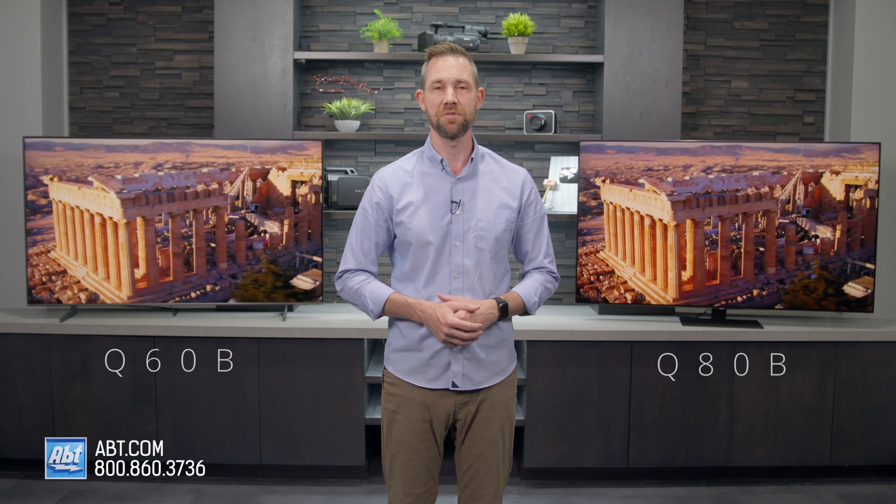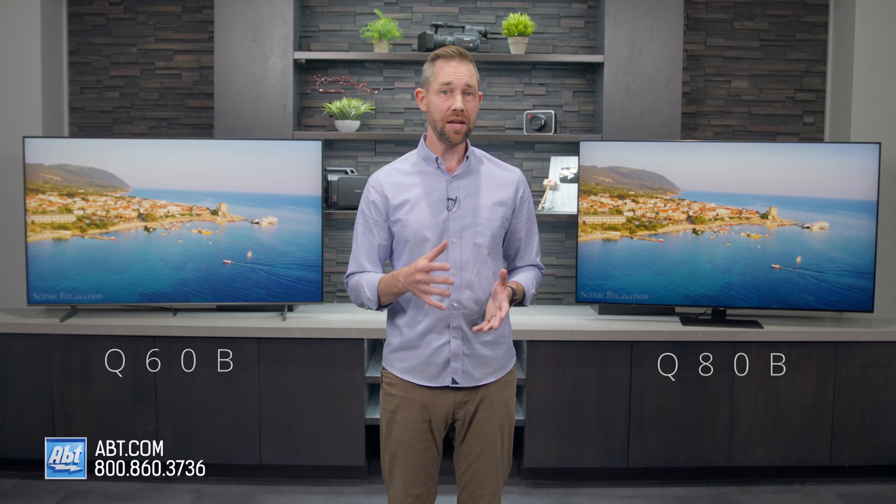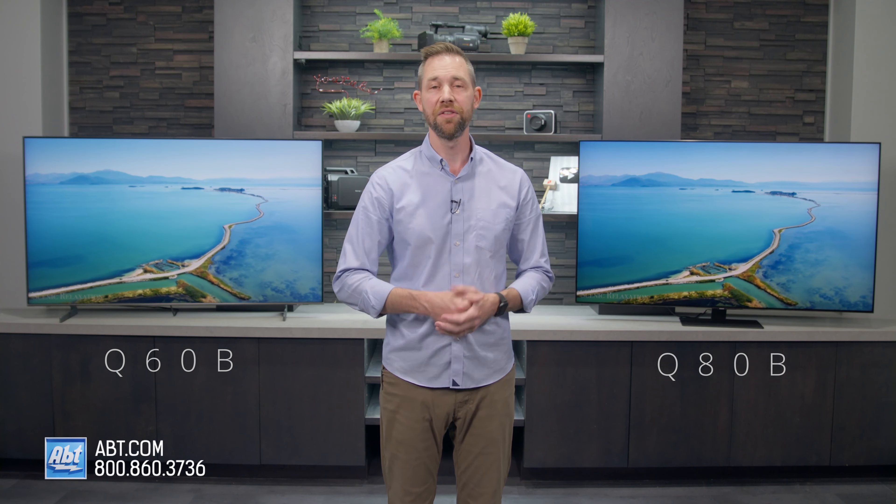Another design difference to point out is the depth. The Q60B is only one inch deep without the pedestal, which can look great on the wall with a slim mount. The Q80B is more than double that depth at 2.2 inches, which isn't outrageously deep, but will stick out a little further from the wall. And there's a good reason for that extra depth — the Q80B is direct lit, and the Q60B is not, which I'll talk about a little later on in the video.